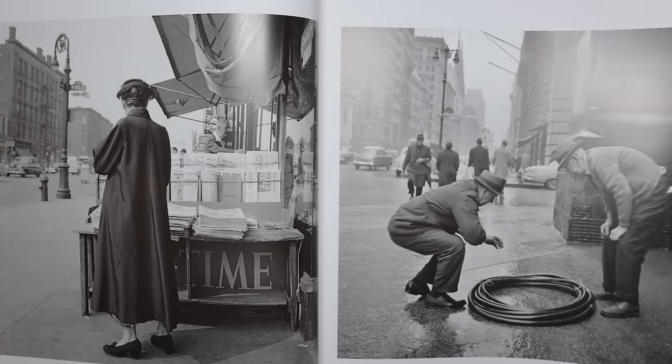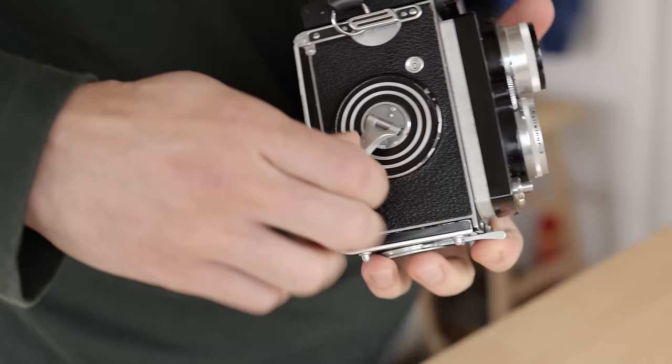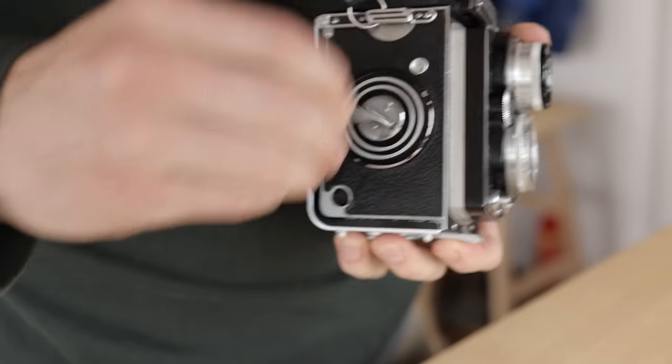I'm glad I got to try one and could see myself owning one sometime down the track. I feel like every film photographer would have a great time at least trying one of these at some point and experiencing it for themselves. Personally I love mechanical cameras and the meditative experience of shooting with something like this. It's an experience you can only have through film photography, so I highly recommend it.